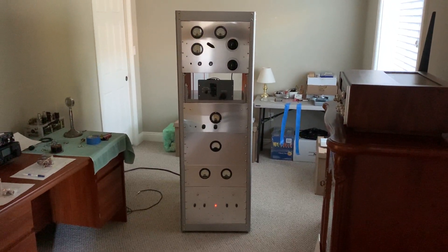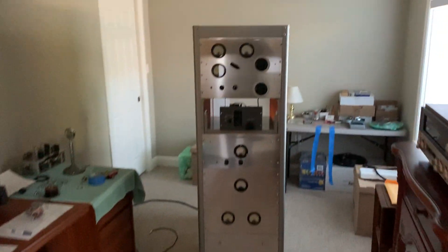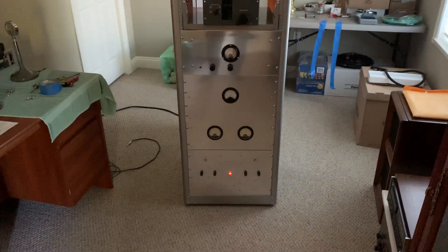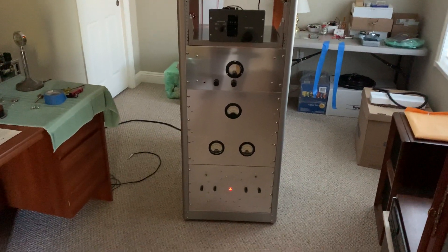This is W5HRO. I got the majority of this thing put back together. The RF deck still needs work, but everything else from the speech amp all the way down to the supplies is fully functional now again.